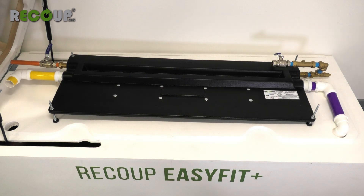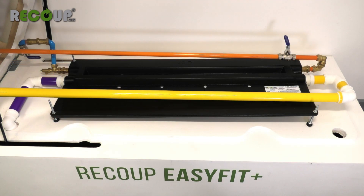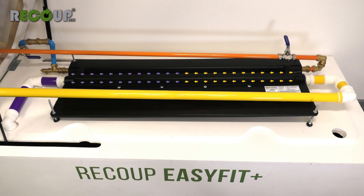The position of the soil vent pipe will dictate the direction of fall along the length of the Easy Fit Plus, and it may be necessary for the waste pipework to run past the Easy Fit Plus before entering the highest connection. This is best done above the slim part of the Easy Fit Plus.